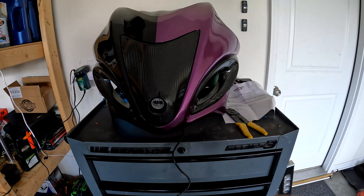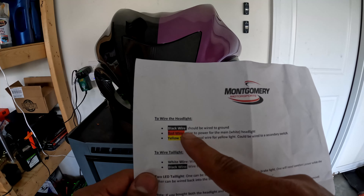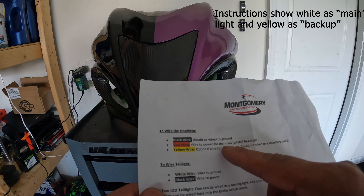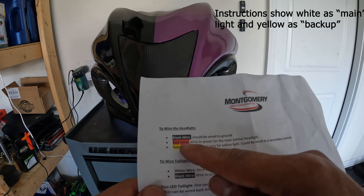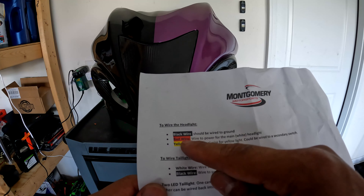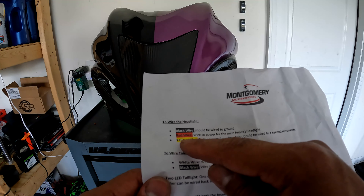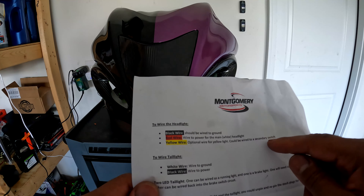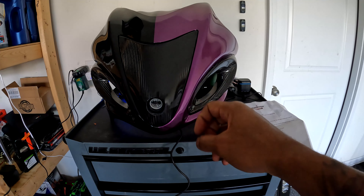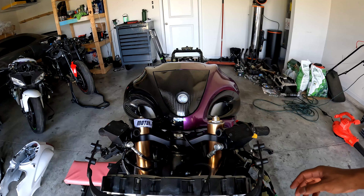I wanted a dual-color option in case the yellow was too dim at night, so yellow is for daytime and white is for nighttime. According to the instructions: the black wire is ground, the red wire is for the main headlight — it says white, but I chose to make it yellow — so my red wire is for the yellow light and the yellow wire is for the white light, which is my secondary. To reiterate: the yellow light is my low beam, the white light is my high beam.